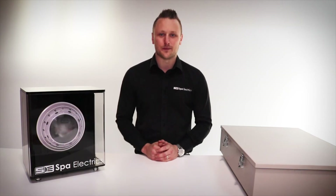Hi guys, Matt here from Spire Electrics. I'm here today with our MultiPlus Light and I'm going to show you how to integrate it with a Haywood OmniLogic pool controller.